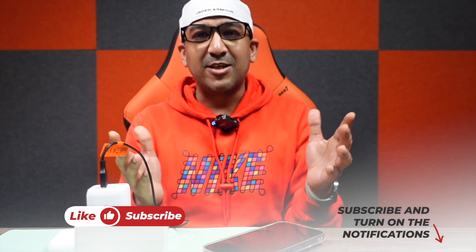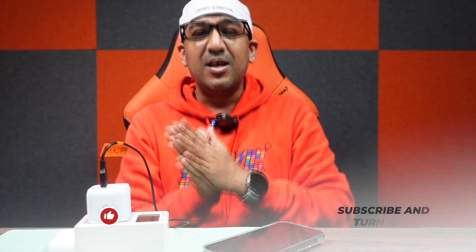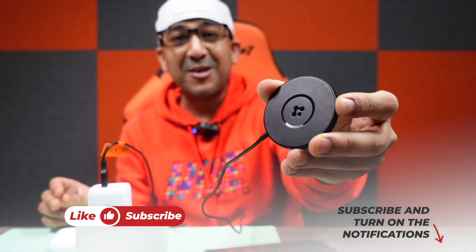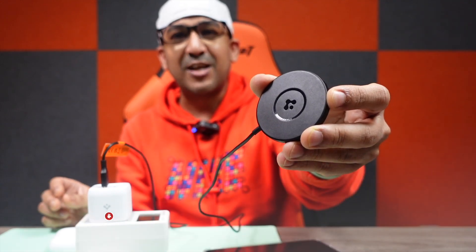That's all about the Spigen Arc Field wireless charger and ArcStation Pro 35W GaN charger. If you have any questions, leave a comment below. I've left links to these products in the description. I believe that within 50 US dollars, there is no other competitor to this Arc Field wireless charger with Spigen Mac Fit technology, which is perfectly compatible with Apple's MagSafe technology.